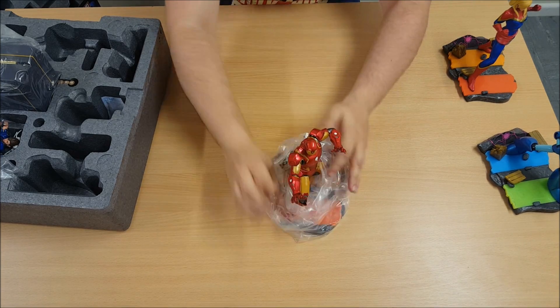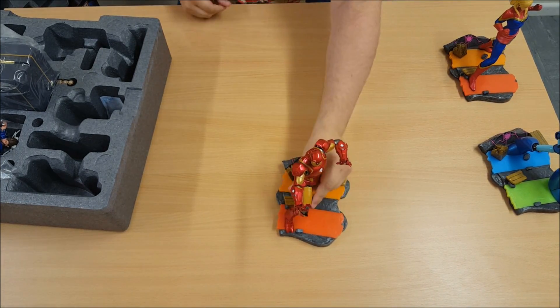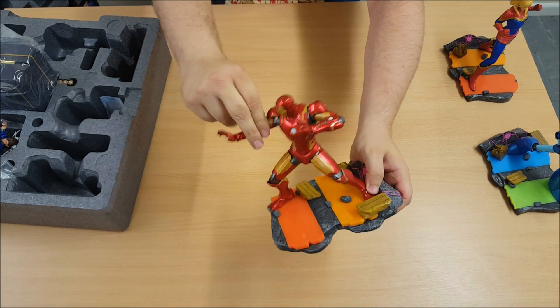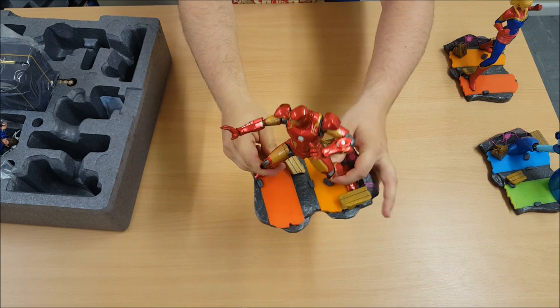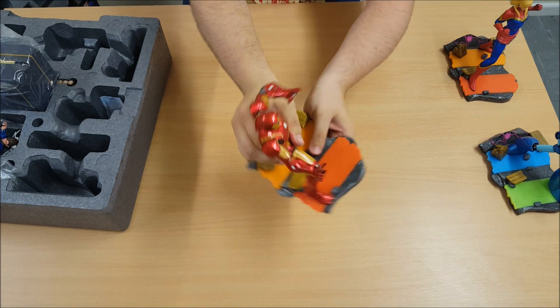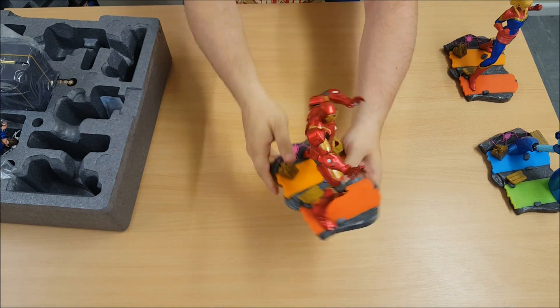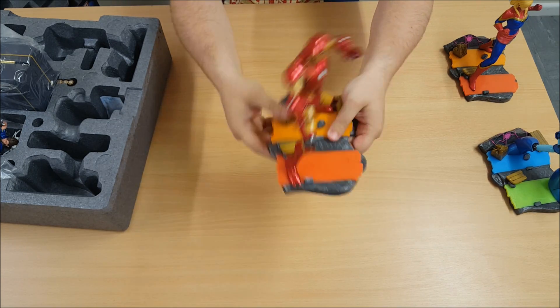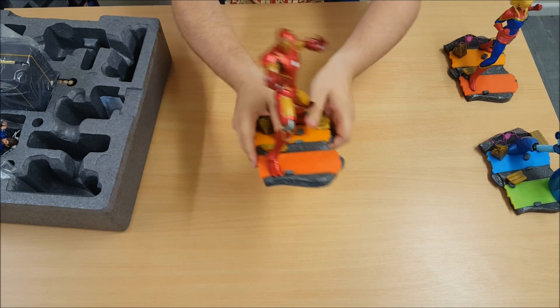Got Tony Stark, Iron Man. Lots of little bags. Again, glossy paint. I wouldn't want to say plastic — it's a lot harder than that. The base is quite good as well. I think they interconnect — I'll have to check.